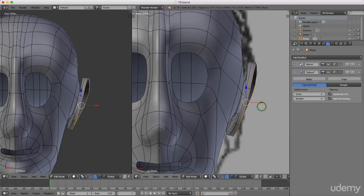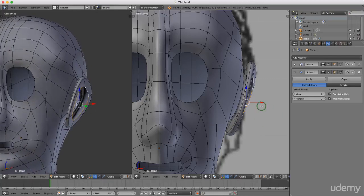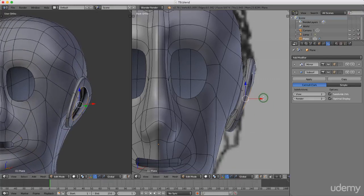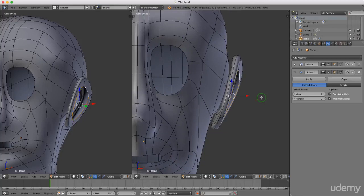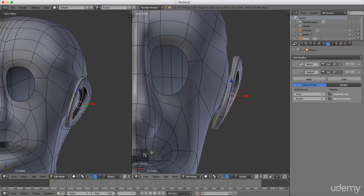Press E to extrude, right-click to cancel, then press S and scale this in. Left-click to lock that in. Press and hold the middle mouse button to rotate. I'm actually going to turn on the screen cast keys — very important, sorry about that.